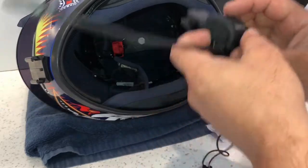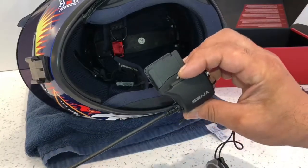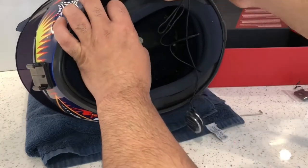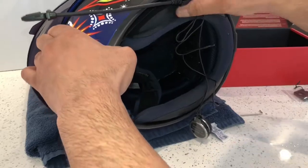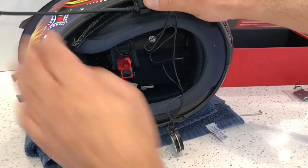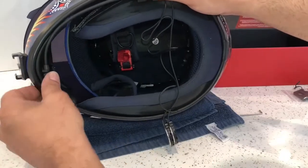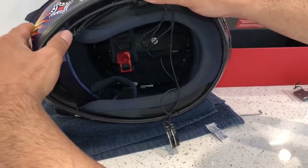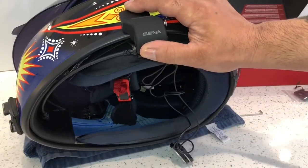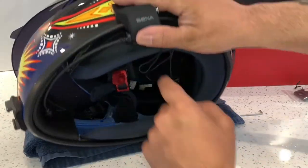We're going to fit this on the left hand side, and you want to work out where exactly you want to fit it with the microphone. Don't just go and clamp it up — put it in position first. I've already done my markings and worked out where exactly I want it. How I worked that out is I placed the mic in its place first, and that's how I decided where to have the mount.